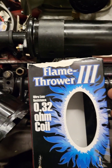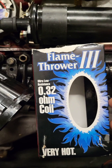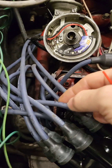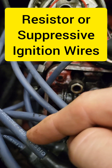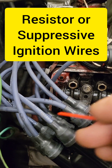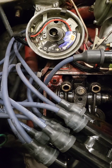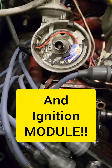To take full advantage of this thing, you also have to upgrade the ignition coil. I like to use the matching coil, which is a low-resistance, high-energy ignition coil. You also have to go to a set of resistor or suppressive spark plug wires. That's going to kill any of the crazy EMF that this high-energy ignition puts out, which is going to save our ignition coil and prevent radio interference.